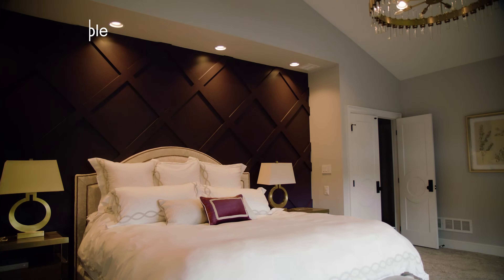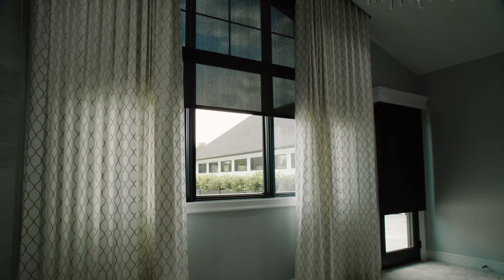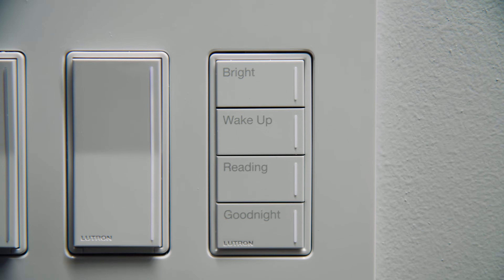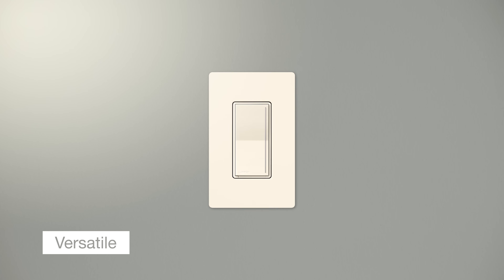Enjoy superior dimming of all popular load types. Create scenes that transform a room with lights, shades, music and more. Personalize the keypad with text or icons, available in a new range of colors to complement any decor.